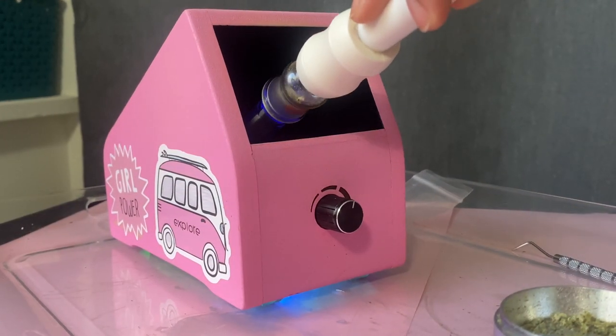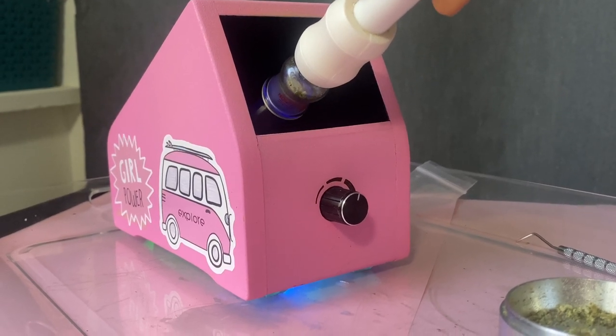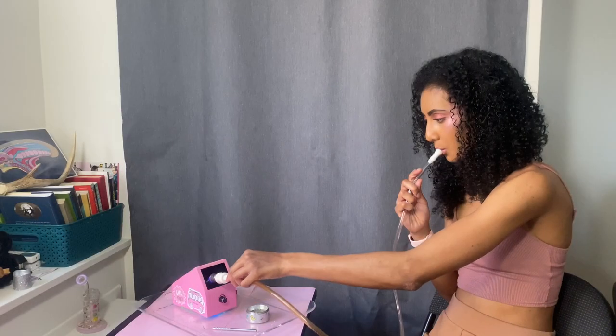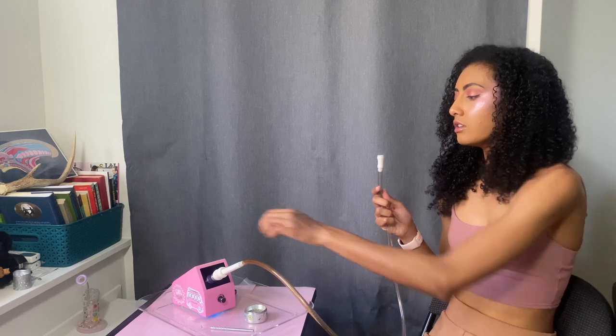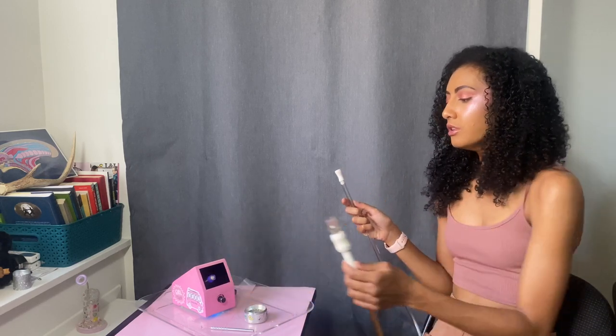Step number three: vaporize. Place your loaded whip tip over the heating element to create an airtight connection and inhale. Drawing hot air over the herbal blend will create the vapor. Remove the whip when you are no longer vaporizing. Be careful not to touch the whip tip while it cools down. Use a pick tool to stir the slightly vaporized ground material in between hits. Vaporize your material until spent.